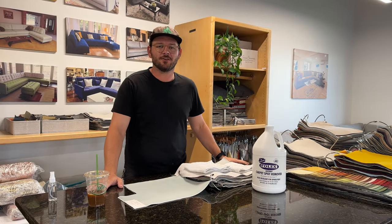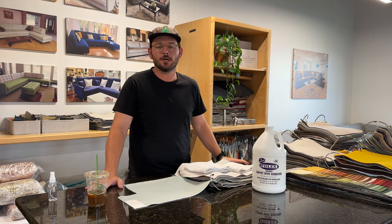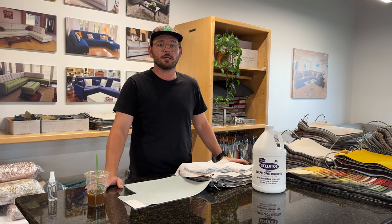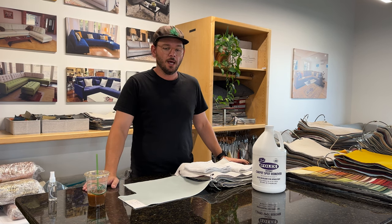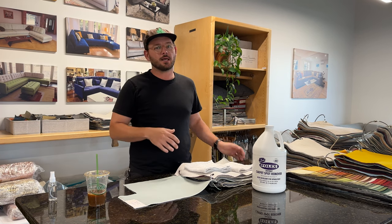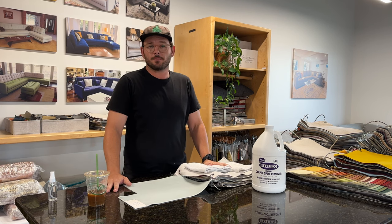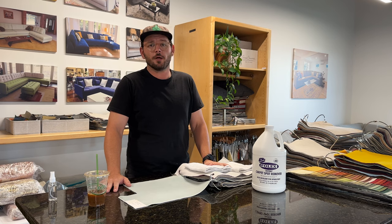Hey guys, welcome back to the channel. This is Bryce with Build a Sofa, here with another explainer video. Today we're going to be talking about cleaning performance fabrics. A lot of our clients have kids, pets, and need something that's going to be really easy to clean — something they frankly don't have to worry about.